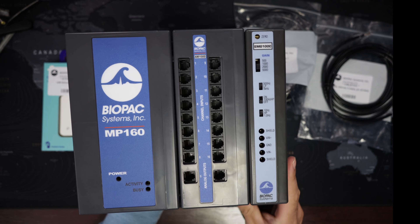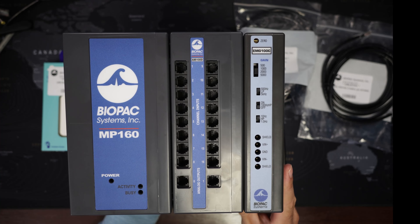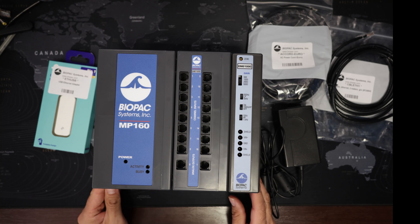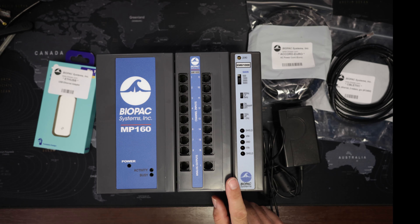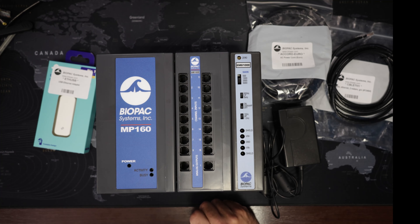Now all these amplifiers are snapped together. In this fashion you can keep extending the MP160 system and add more and more amplifier modules. You have a maximum of 16 analog channels because that's the limit of the system.